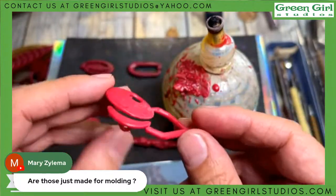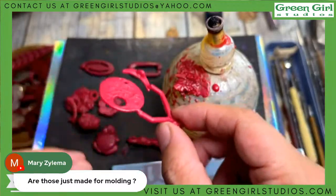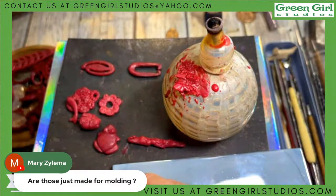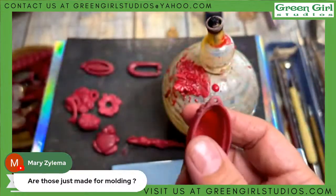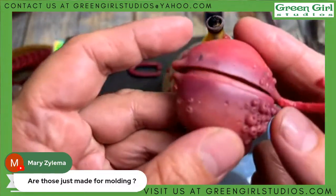Then you build a tree of these — what that means is you have a post in the middle made out of wax as well. Here's one I never made — look at this, isn't that neat? This is a locket. It's a barnacle locket.